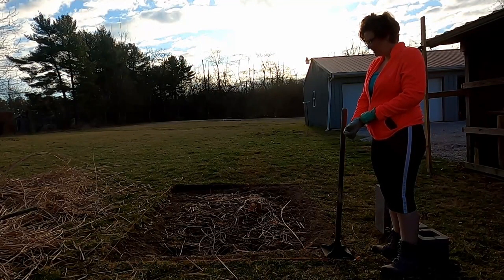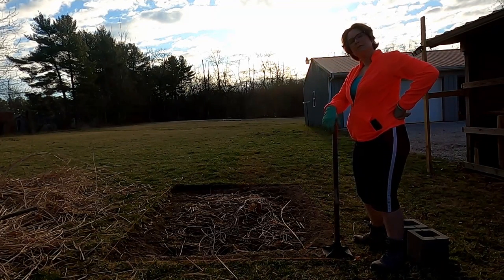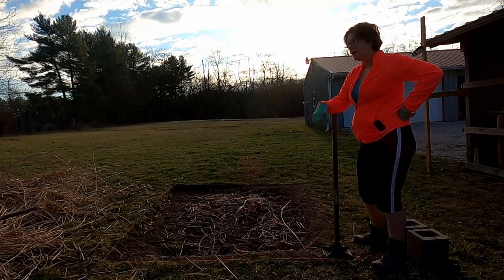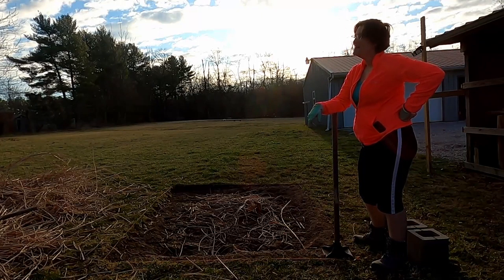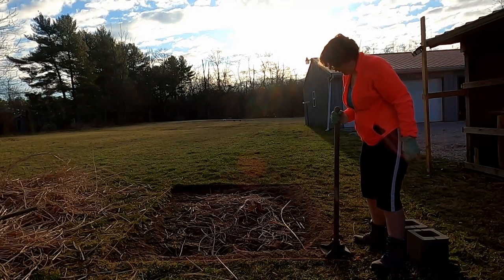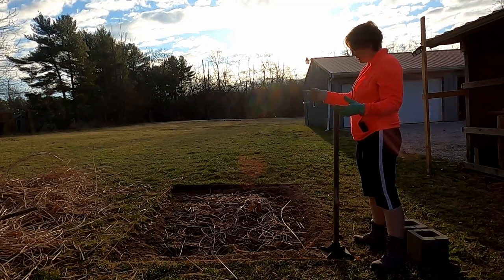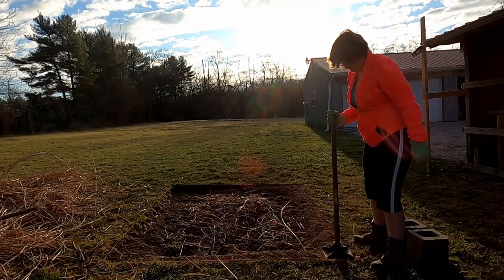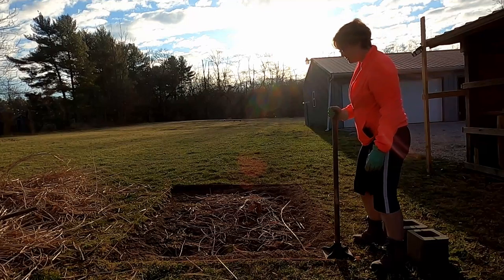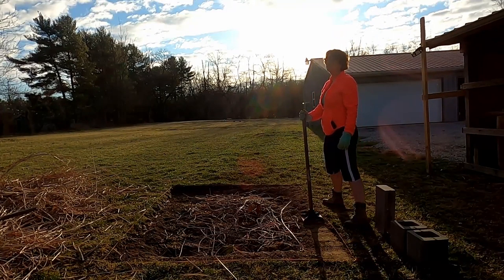I removed my sod. I couldn't really tell you why I removed all the sod — I know I had a reason at the time but I just cannot recall what it was. Of course, because I did that, now I have this open hole. I am going to tamp out my edges so that they're nice and level. This will get it good and packed so that my cinder blocks don't move. This is very hard work — I will be taking breaks.